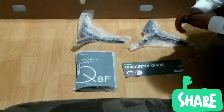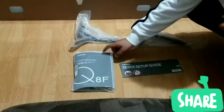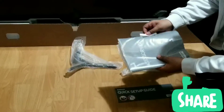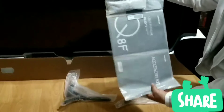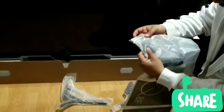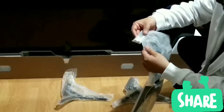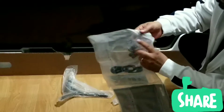So this is what's inside the box: we've got our two stands, the quick setup guide, and the user manual. There's also some other stuff in here. We have a TV remote, the power outlet, some plastic — I think these are plastic covers for the stands — and the double-A batteries for the remote control.